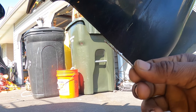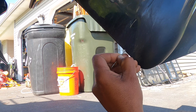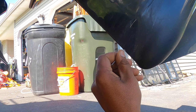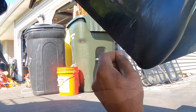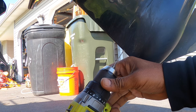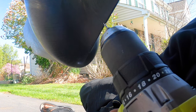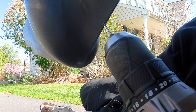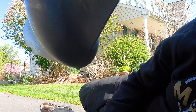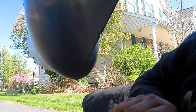I basically just worked it initially with my hand to see if I could get some of that debris free. Mine was in there pretty tough, so I ended up using my cordless drill to slowly work its way in and pull out some of that debris. Got it — seaweed and sand and all types of stuff in there.